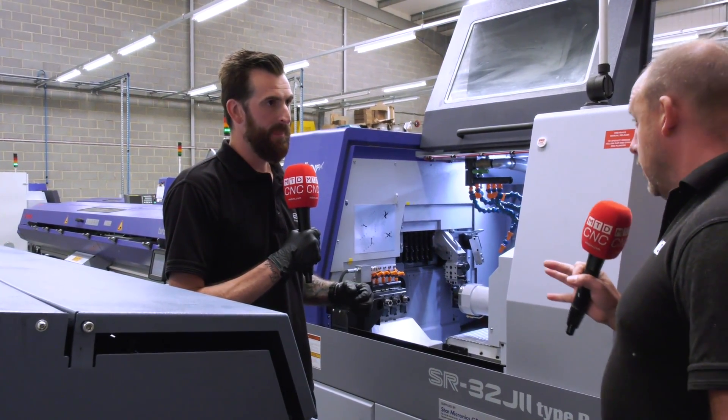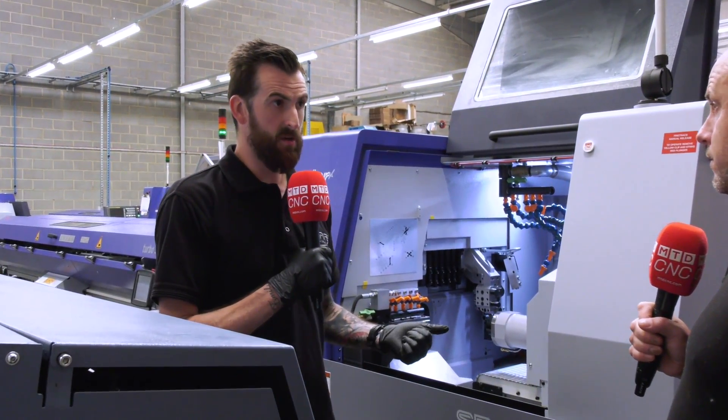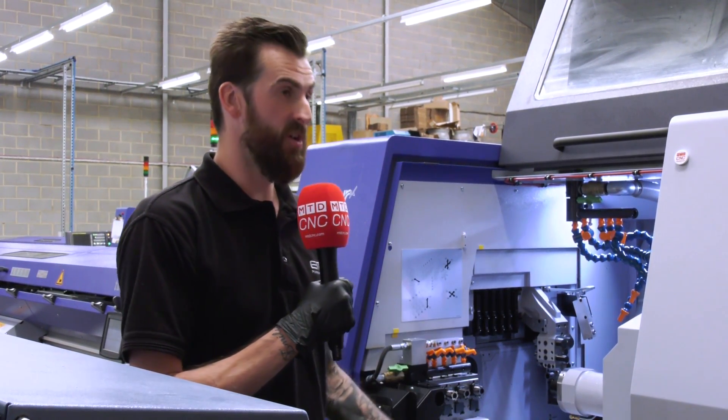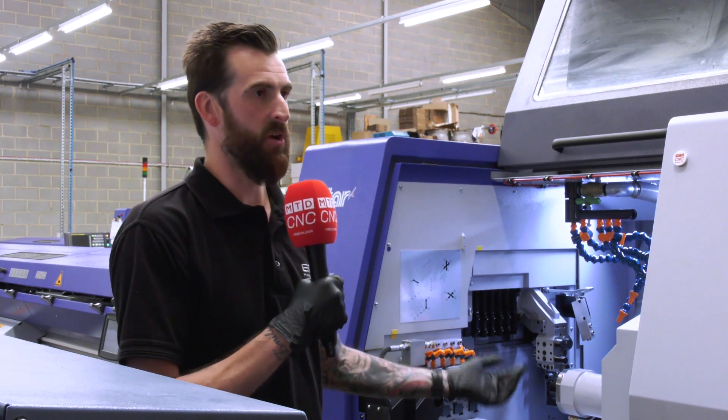So what were the two machines that you had that this has replaced? The two that just went were an SR20R — that was a very old machine now — and an SR32J, so kind of this is an upgrade from that really.